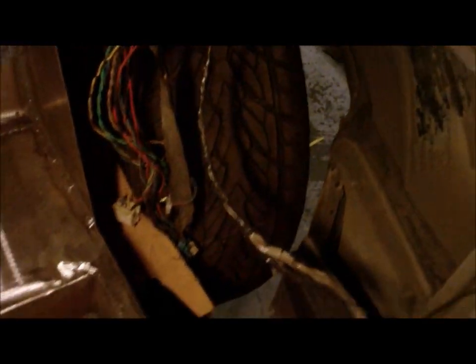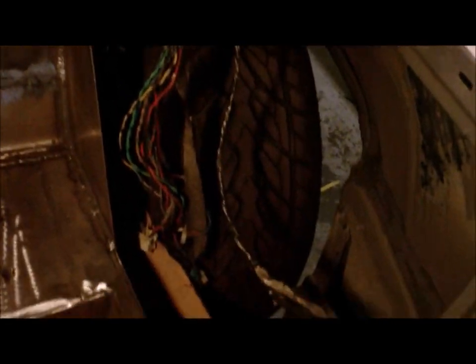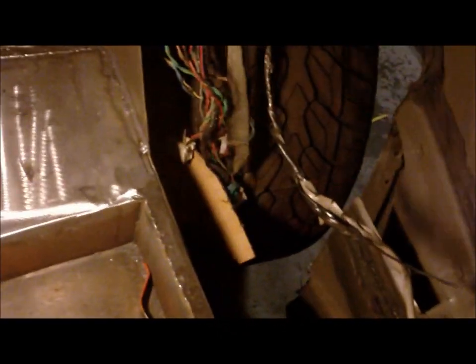Got the tubs all cleaned up all the way around. Now just back here I'm going to build like a little compartment, so I got to lay that out, make some cardboard stencils, and get that all figured out. So after that, this back floor is done, and then I just got one more side of the tub to finish up over on this side.